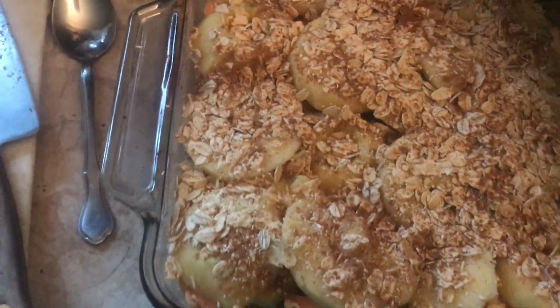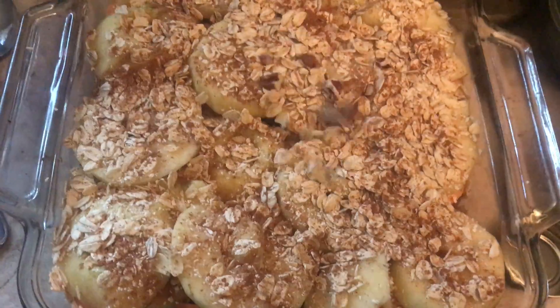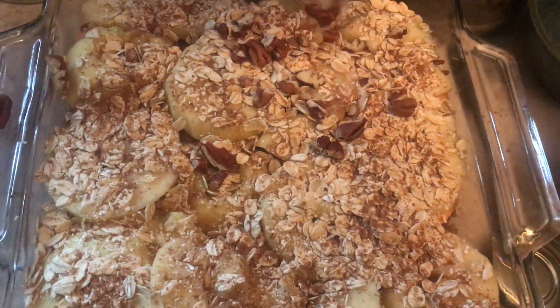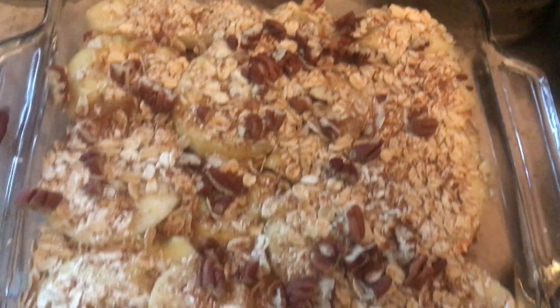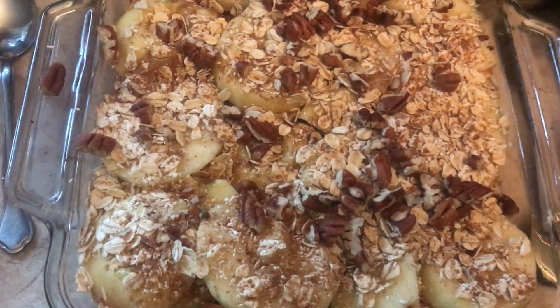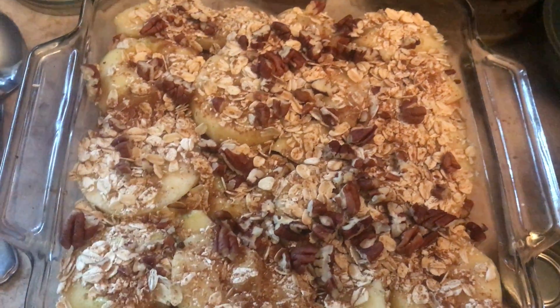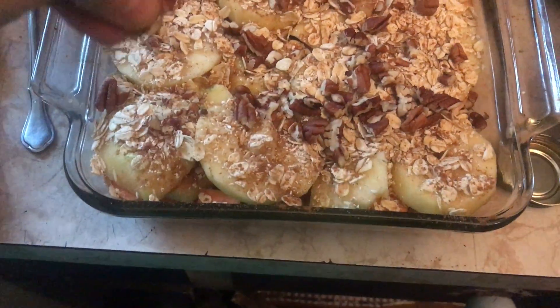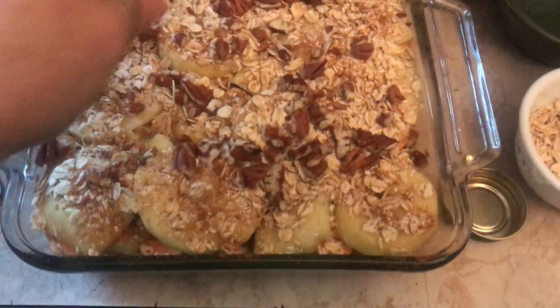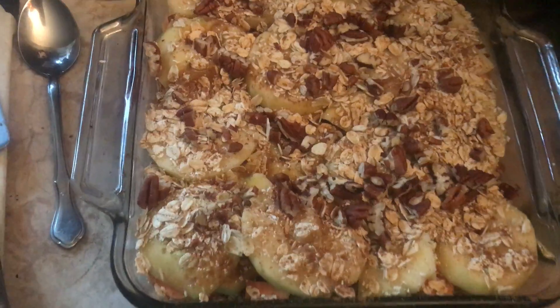Yes ma'am! Oh, you're making that recipe — look! I'm making the recipe, doesn't it look good? Well, you ran into the other room and I was right in the middle of it, so I'm kind of doing it on my own. Is it looking good so far? I think it's almost done.